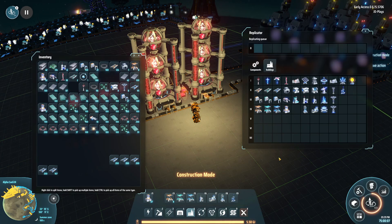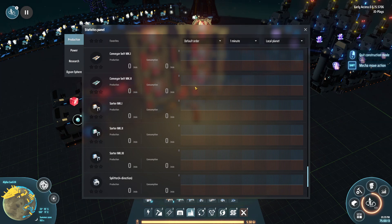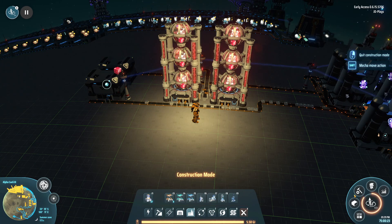That's it for this video — your first two science packs: the electromagnetic matrix and the energy matrix. Let's check production stats: 60 and 60. I call that a win.